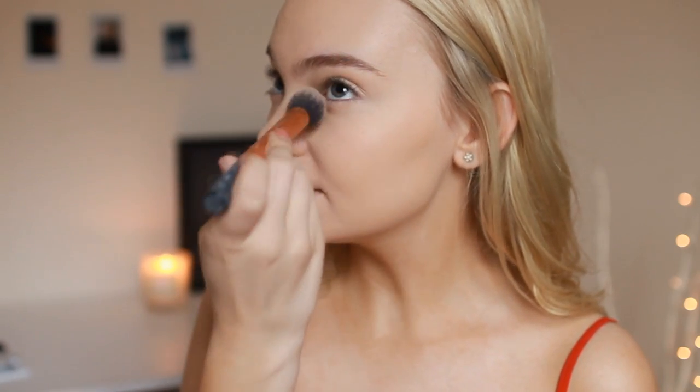The powder I'm using to set everything is my Rimmel Stay Matte Powder — I've talked about it enough on my channel. I'm using a Natchi powder brush to pack that on, then taking my Real Techniques contour brush to set my under eyes as usual.